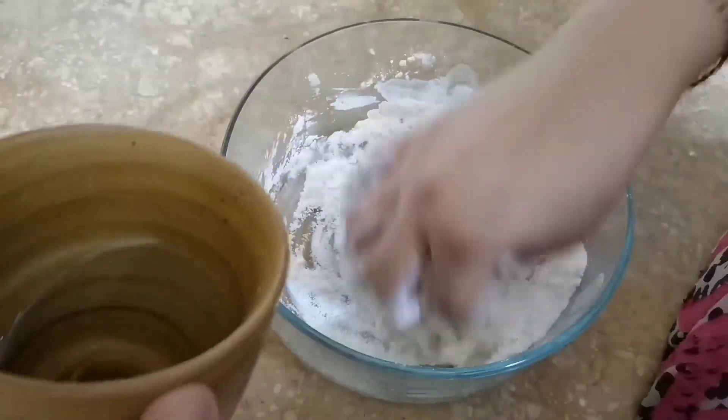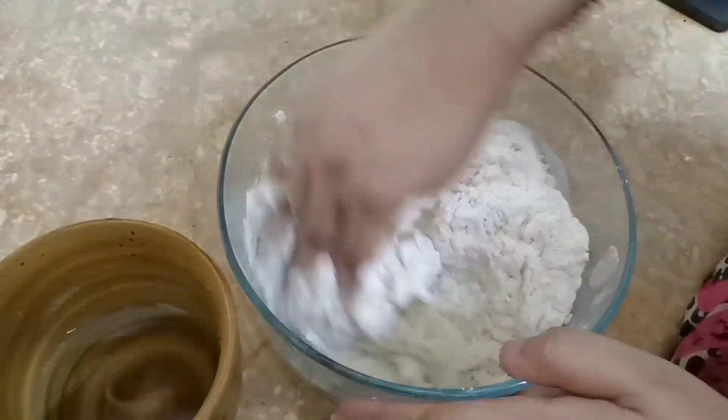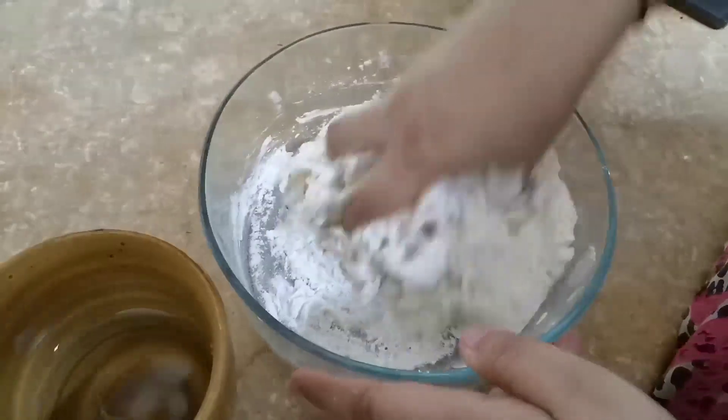I am going to add salt for the grain — add a little bit of flour. I am going to mix this up with the salt so that the grain will be cut out later.